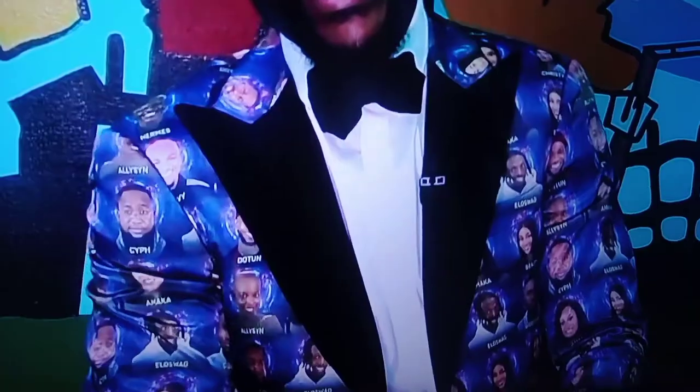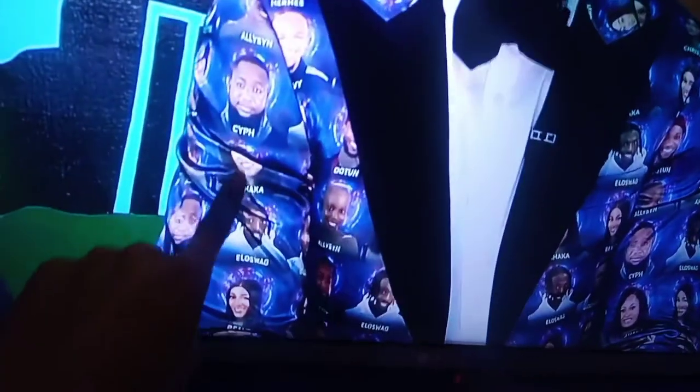Let me show you guys how it looks — it has the faces of all the housemates, so I'm looking forward to that. It looks really cool guys, let me show you. And now here you are, a confident superstar.